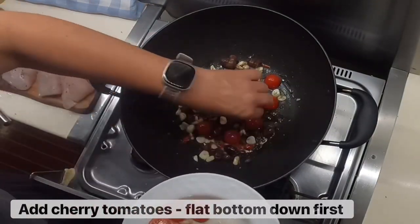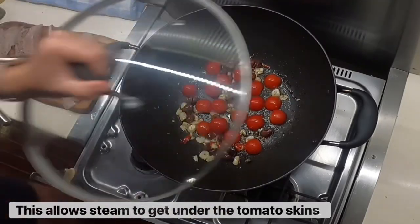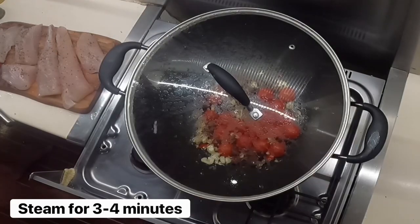Add the cherry tomatoes flat bottom down — this allows the steam to get under the skin of the cherry tomatoes. Place the lid on and steam for about three to four minutes.